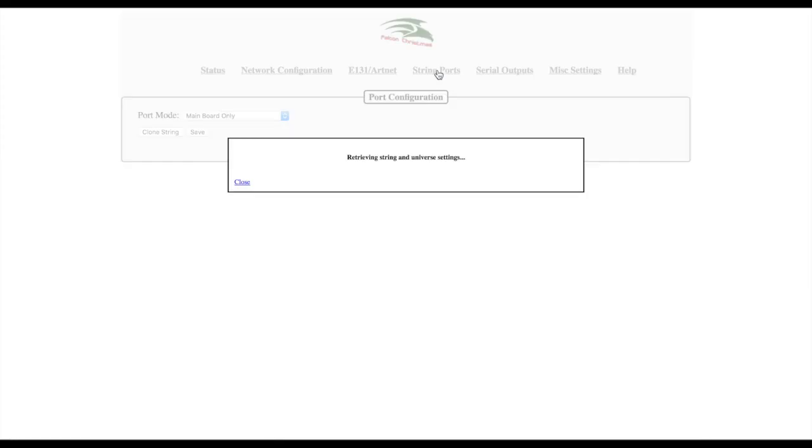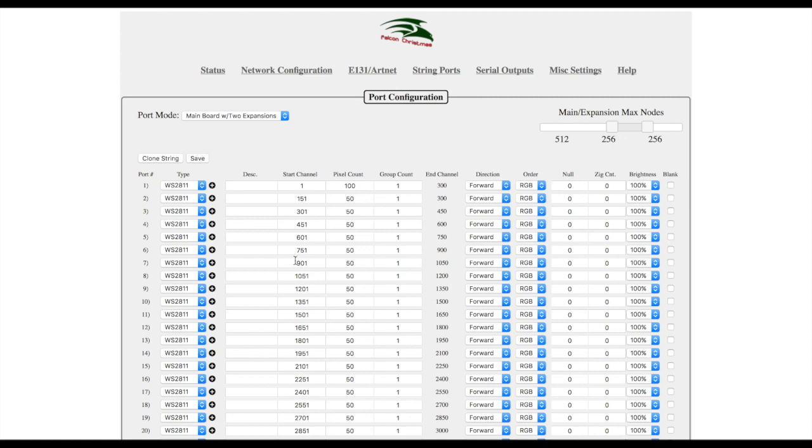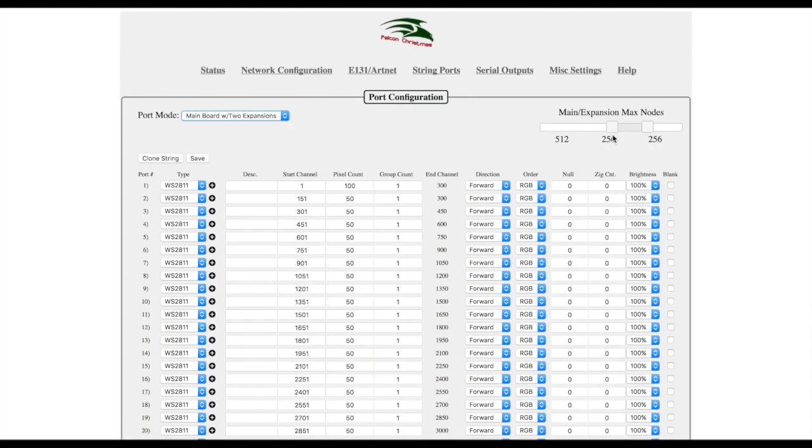Expansion board outputs are configured using the web interface on the F16 V3. Select one or two expansion boards, then configure the ports accordingly. Each of the 16 outputs on each board shares a total of 1,024 pixels. This slider allows for configuring the number of pixels each board is allowed to support. Using the arrow keys on your keyboard allows for more fine-grained adjustments. Once you've made any changes to this page, press the save button to save your changes.